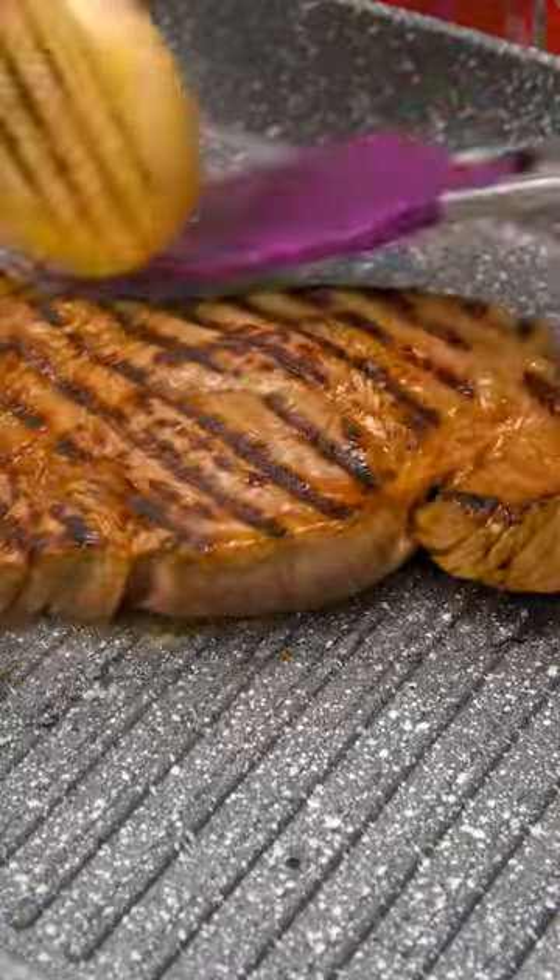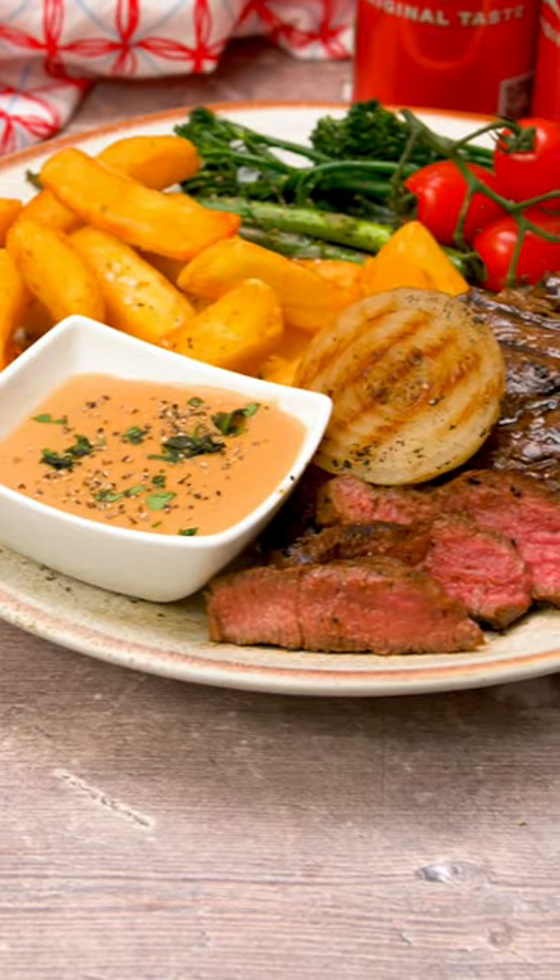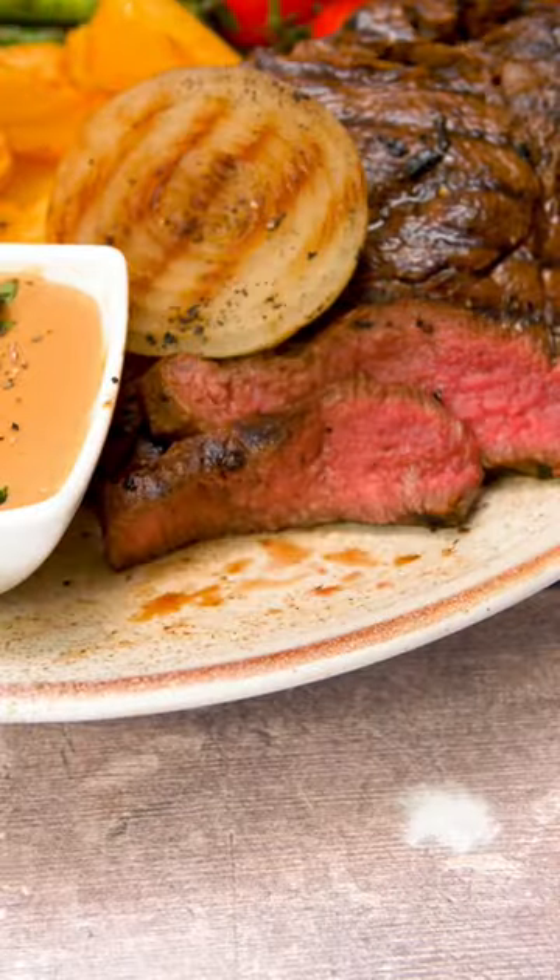The steak will be beautifully sticky and charred on the outside and ultra tender thanks to that magic marinade. Serve with all your steaky faves and tuck in. This is a winner — slightly sweet and spicy and so so juicy.